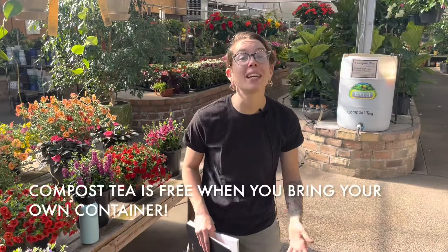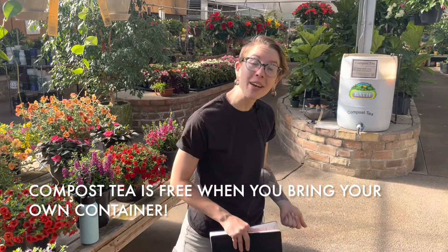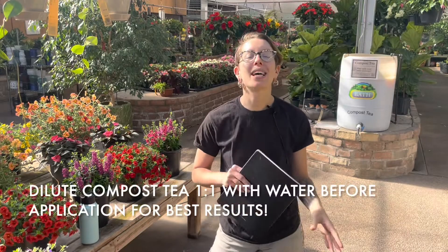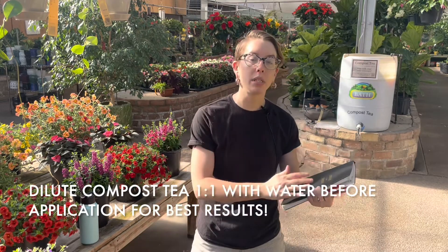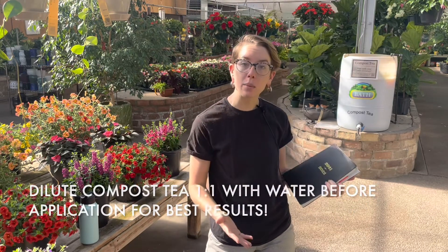Here at Bath Garden Center you can come pick up some compost tea with your own container for free, or you can use one of our gallon jugs — it's just five dollars for a gallon. Our compost tea does need to be diluted just a little bit, so a one-to-one dilution of compost tea to water when watering your gardens is going to be your best bet.